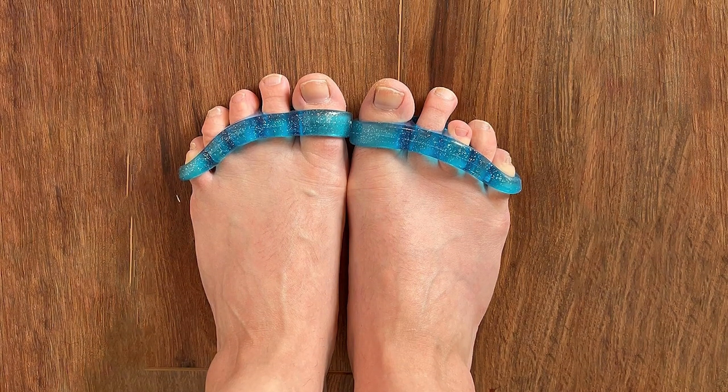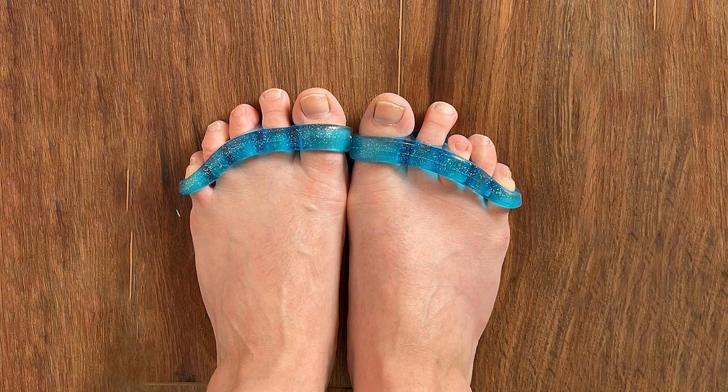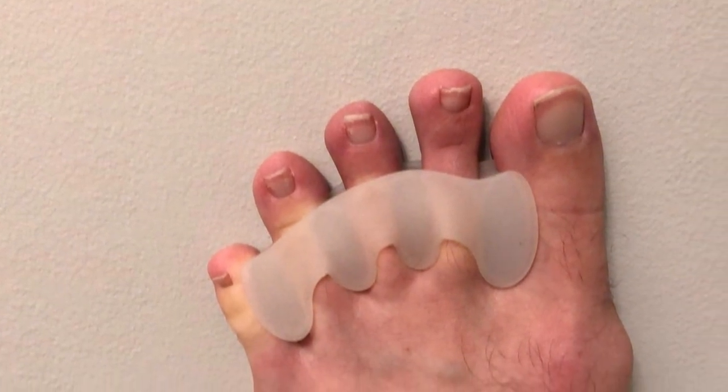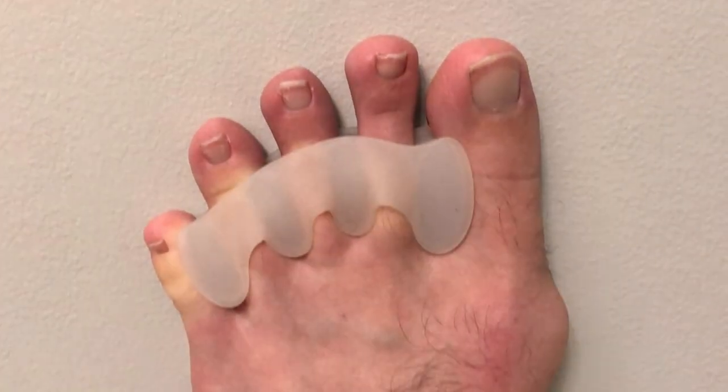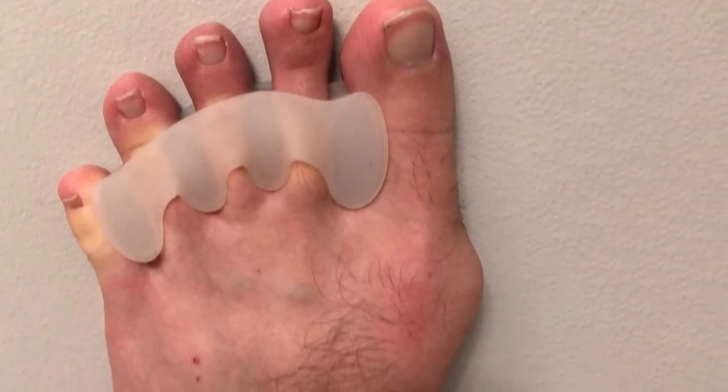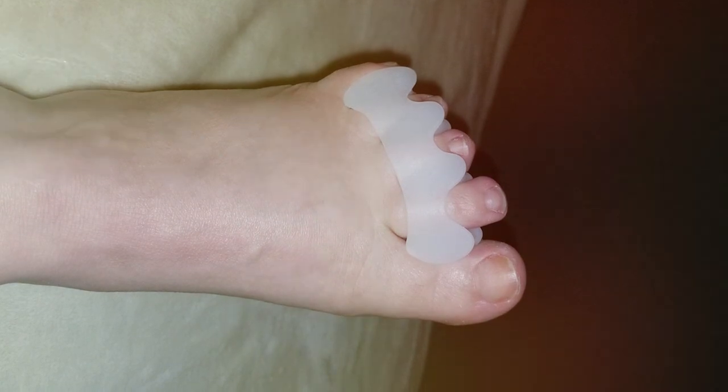What sets Relaxed Tony apart is its commitment to quality and durability. The separators are easy to clean, ensuring hygiene and longevity. Bid farewell to hammer toe discomfort and embrace the relaxation and relief that comes with Relaxed Tony Gel Toe Separators.